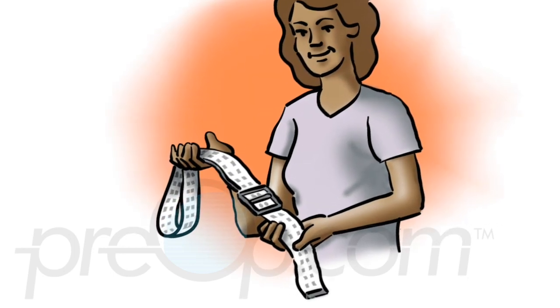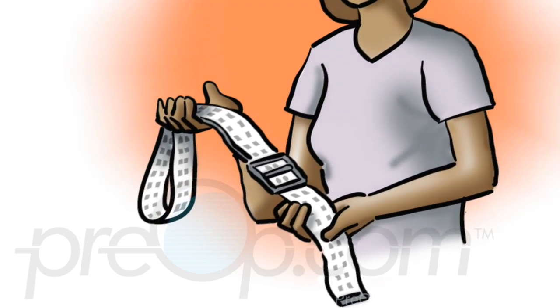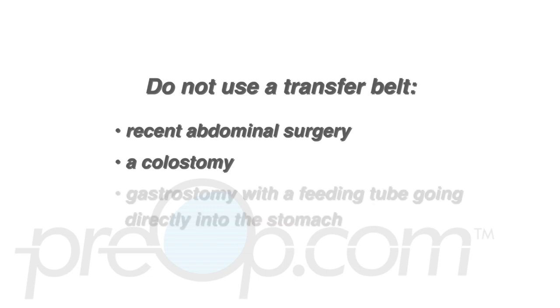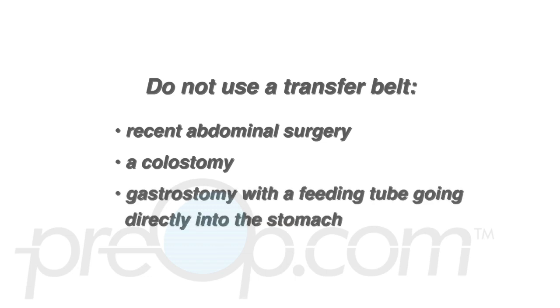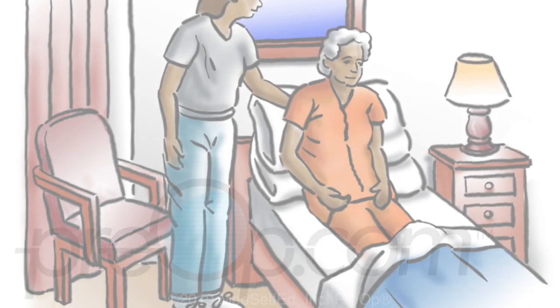A regular leather or material belt should not be used as a substitute for a transfer belt. Do not use a transfer belt if your patient has had recent abdominal surgery, has a colostomy or a gastrostomy with a feeding tube going directly into the stomach, has severe cardiac or respiratory disease, or has fractured ribs.